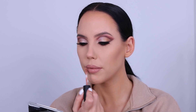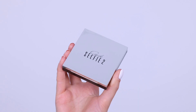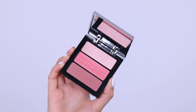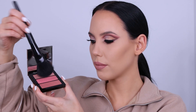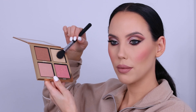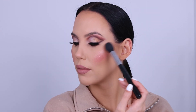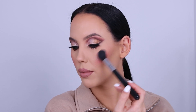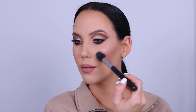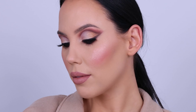Now going in with the Blush and Highlighter Trio in Selfie Number Two — such a beautiful pinky rose color. I'm using a mixture of all three shades and blending this on the apples of my cheeks. The blush color goes really well with the rest of the face makeup. Then I'm going in with the Everglow Highlighter Palette by Jade Cosmetics, applying this on the highest points of my cheeks to add a glow — perfect for the holidays. And here is the finished result!